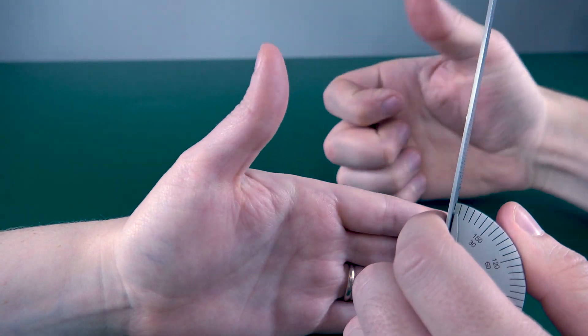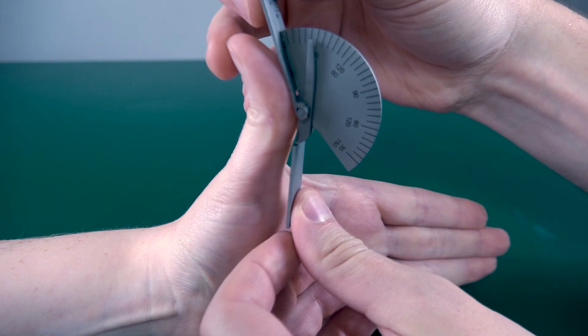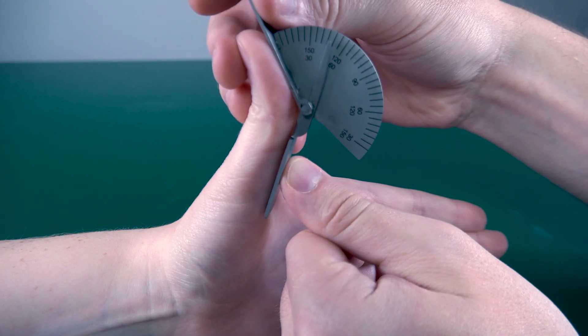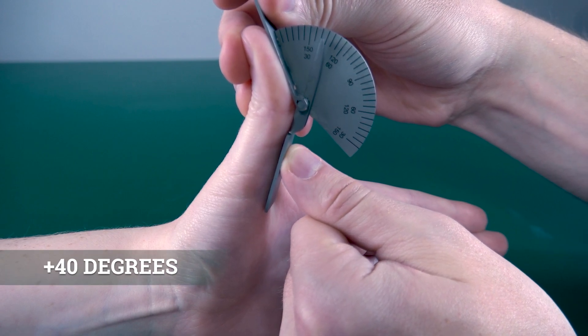So Rachel, if you could hyperextend that thumb backwards as far as you can go — there we go. So we're looking at 40 degrees of hyperextension.